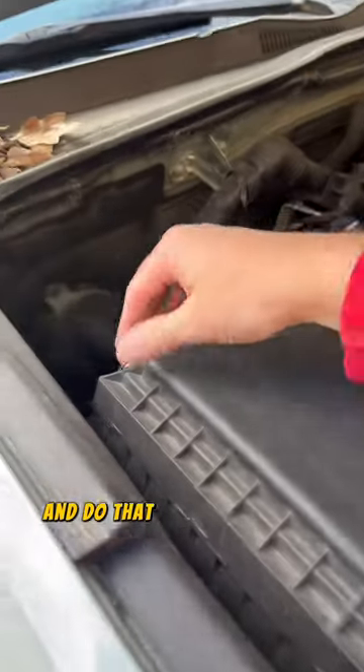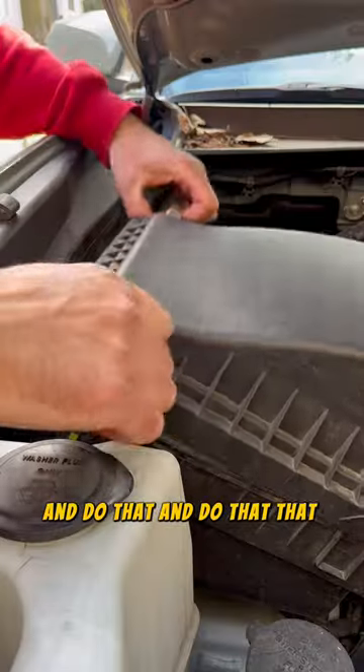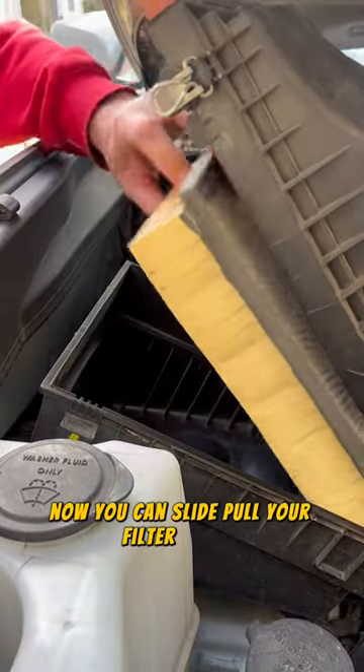Undo that. Undo that. Put that up. Now you can slide and pull your filter on out. Take your old filter out and chuck it.